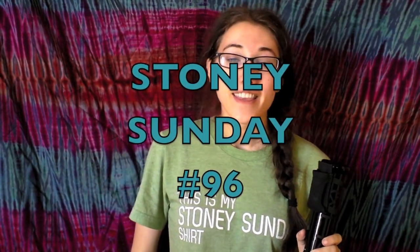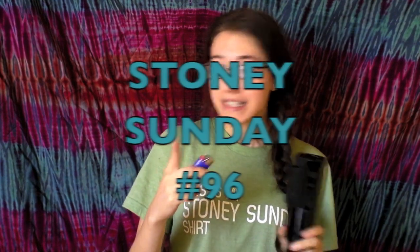Hello everyone and welcome to Stony Sunday. This is episode number 96, getting ever closer and closer to that epic 100 episode. And let's get to smoking, obviously.